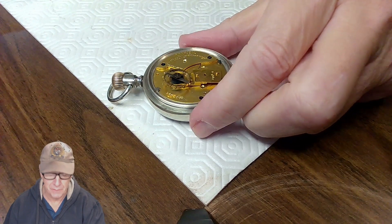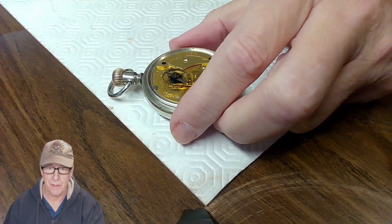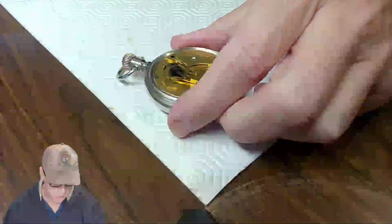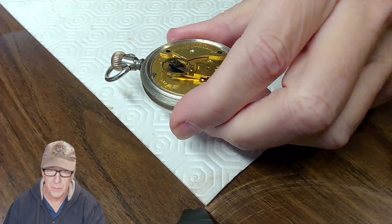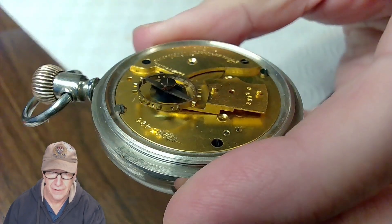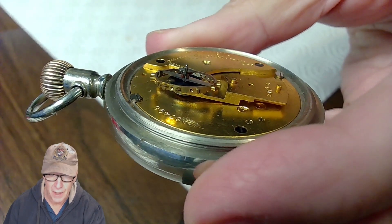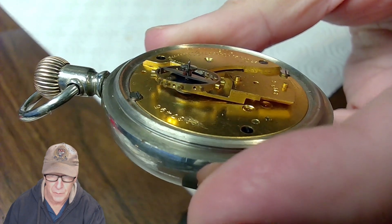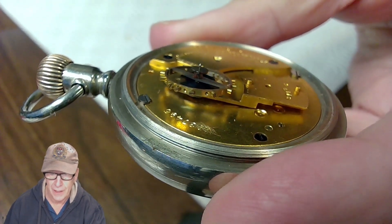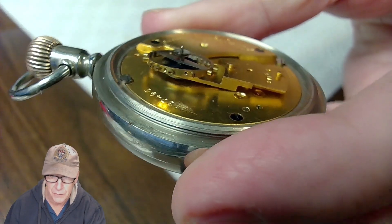It all started with this old vintage Waltham pocket watch. This vintage pocket watch has a roller table with an impulse jewel that is loose — it's just dropped right down, as you can see. I have to shellac that impulse jewel back into place.